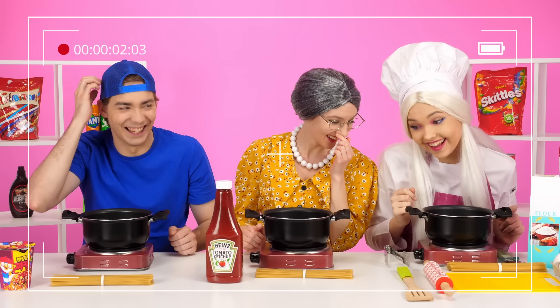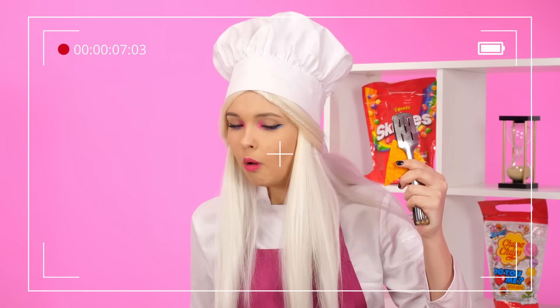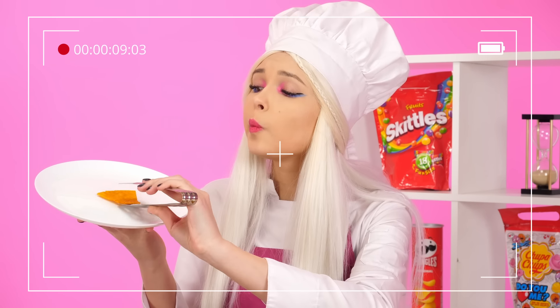Subscribe to HAHANOM so as not to miss the same delicious, funny, and even useful challenges! See you soon, guys!